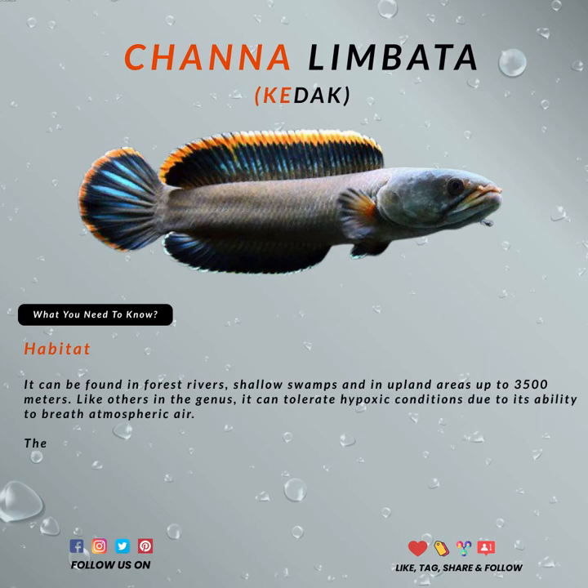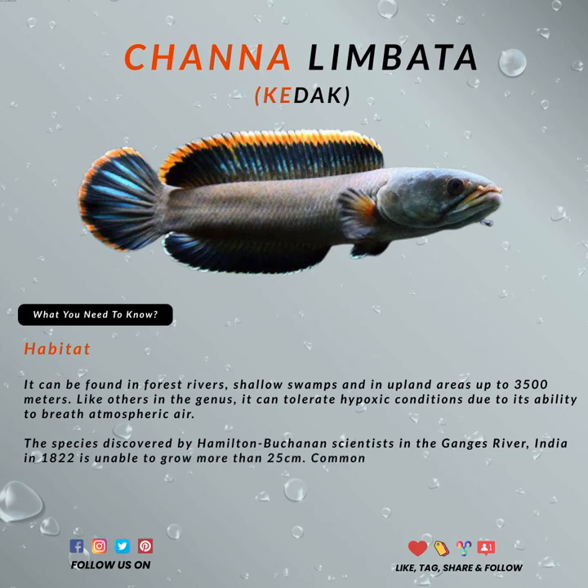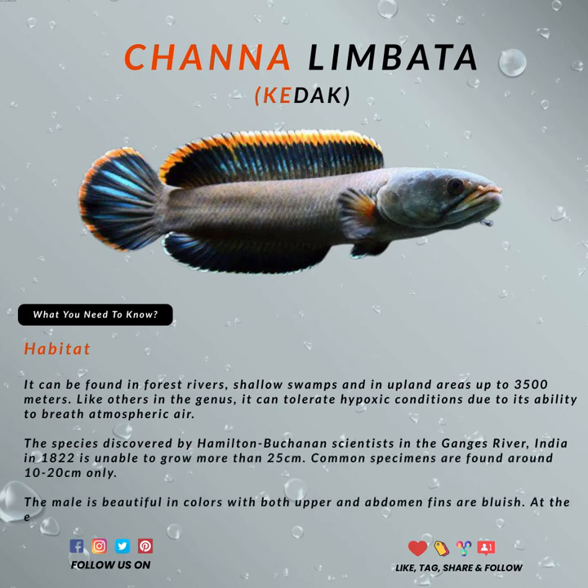The species inhabits higher ground areas like jungle streams, swamps, and upland areas up to 3,500 meters. Like others in the genus, it can tolerate hypoxic conditions due to its ability to breathe atmospheric air.